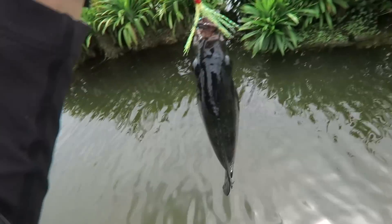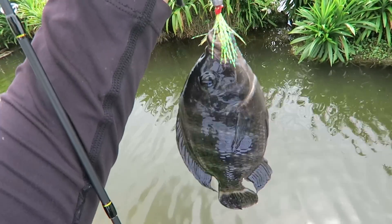First fish for today is a small little tilapia. At least I'm not a zero fighter today.